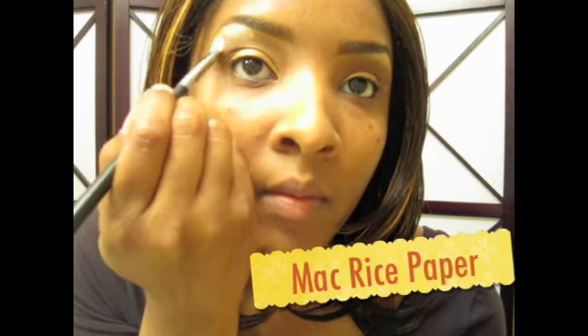Now let's highlight the top of that eye. I'm going to take the 239 brush and Rice Paper by MAC. Then I'm going to go back in with that 217 brush with a little Foley and blend the Rice Paper and the Foley together so everything blends really really well with the rest of the color. Just always remember: everything must blend. Then just take the tip and make it perfect.